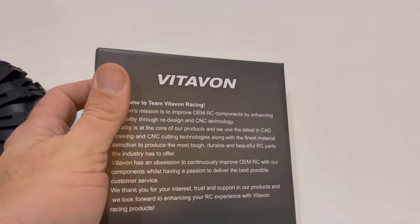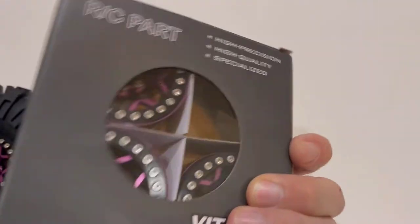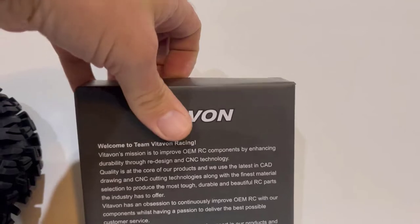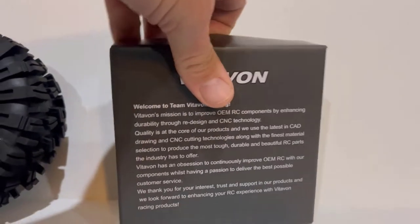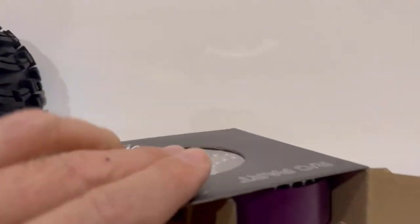Packaging is nice — QR codes on the side, Vidibon mission statement on the back you can read. All in all, pretty good packaging, nice box, good quality — definitely spent some money on it. Let's go ahead and open them up and show you what it looks like with the three remaining wheels that are in there.